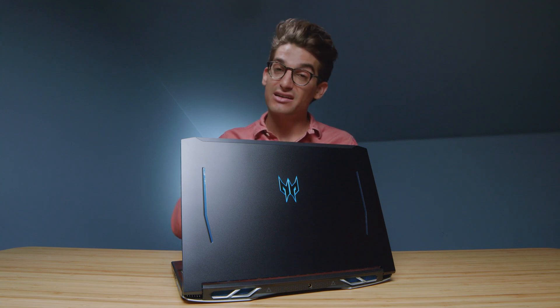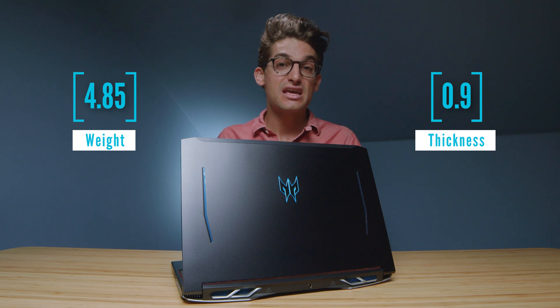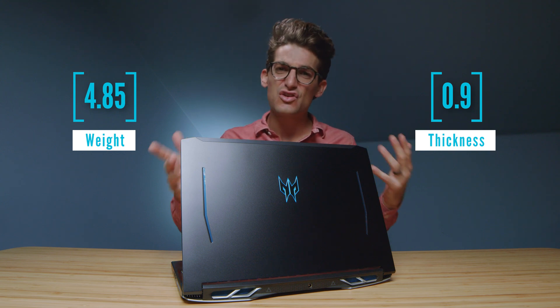But in this video, we're going to cover the things that I did not cover in that one, such as the performance, the color accuracy, the webcam, and just a few more features that I found as I've been reviewing this laptop over the past two weeks.